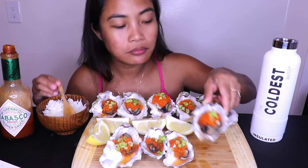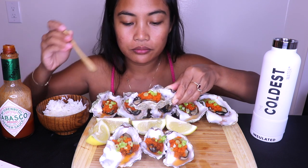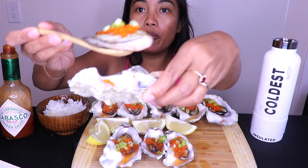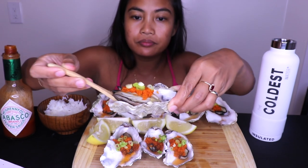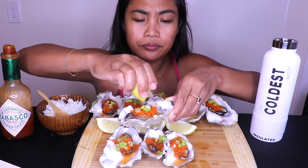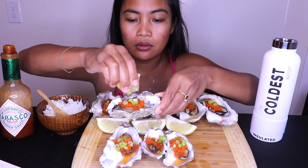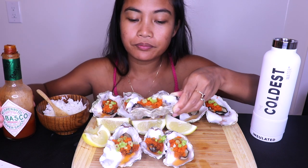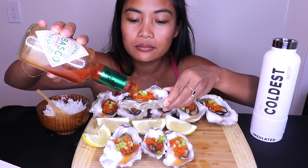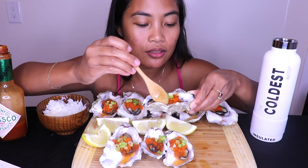So creamy. This is really big — look how big that is, that's a huge oyster. Oh my goodness. You're gonna try fish egg in your oyster? Oh my god, so good!